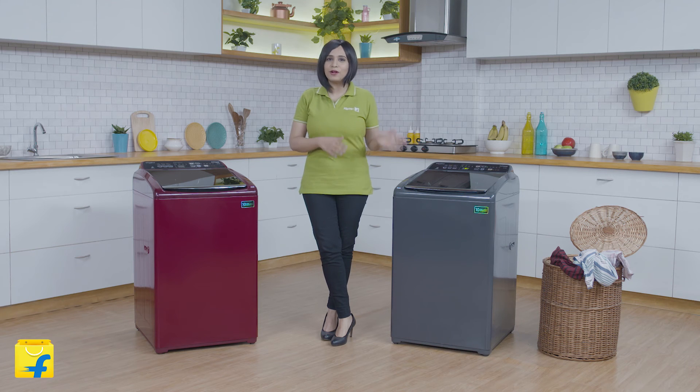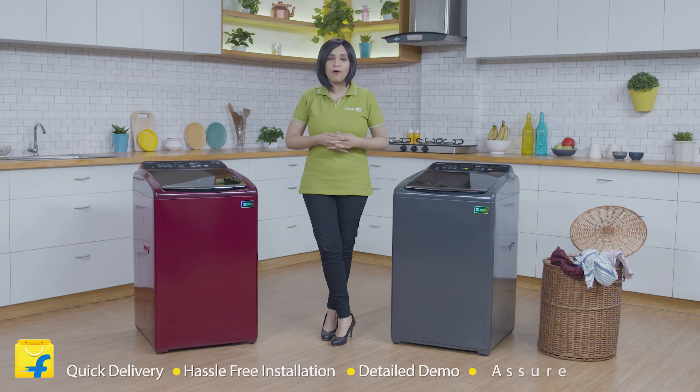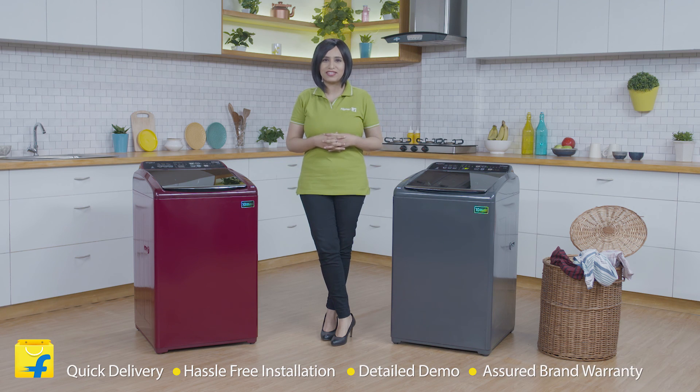I think the Whirlpool 6.5kg Stain Wash Ultra Washing Machine will become your everyday partner in no time. Are you still thinking? Come join the Flipkart family. We offer quick delivery, hassle-free installation, a detailed demo of all products and a short brand warranty. Thank you for watching. Have a perfect bye.